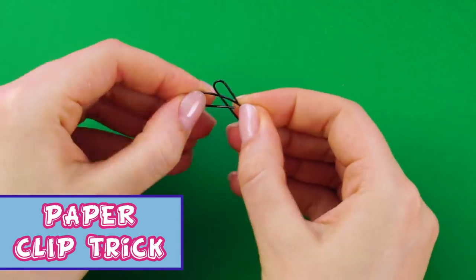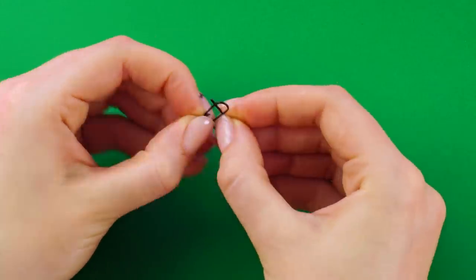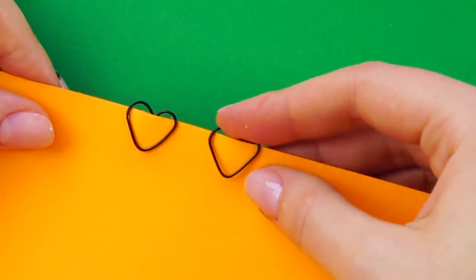Paper clip trick. Bend your paper clip so that it looks like this. Then when you clip it onto your papers, it looks like a heart. How sweet!